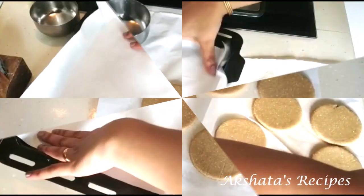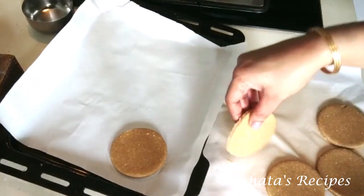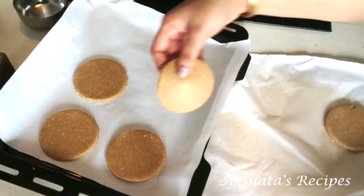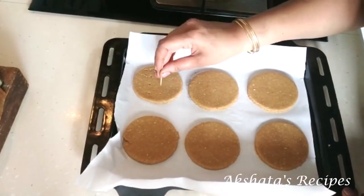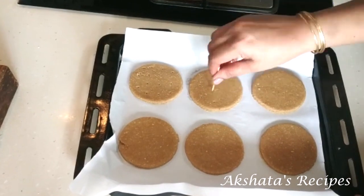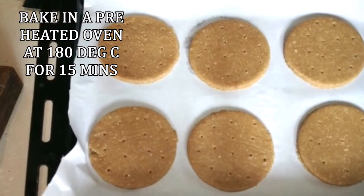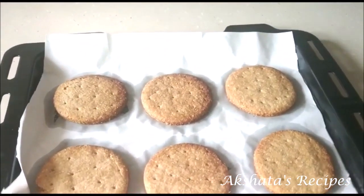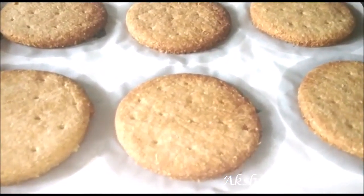Line your baking tray with parchment paper and lay the cookies out leaving a little space between them, as they expand a little when baking. I'm making six right now but got about 10 cookies in total. Take a sharp skewer and twirl it to make the little holes that digestive biscuits typically have. Bake at 180 degrees Celsius for about 15 minutes, then let them cool to room temperature — they come out beautifully golden brown.